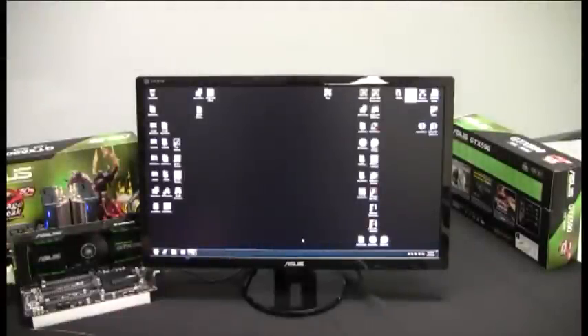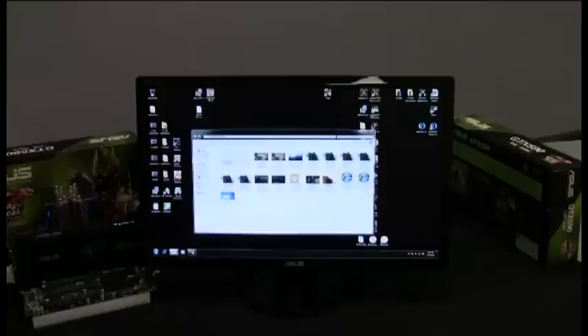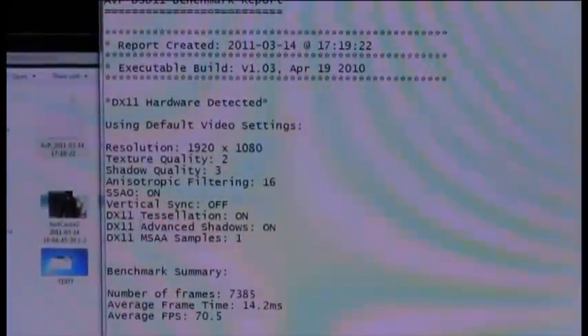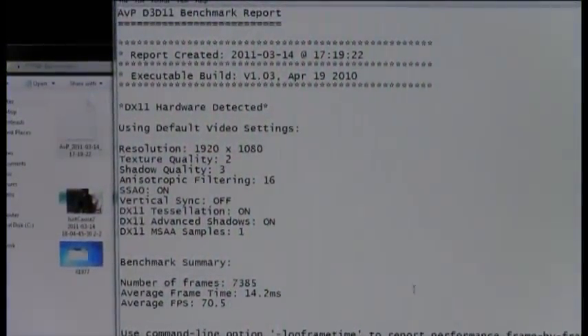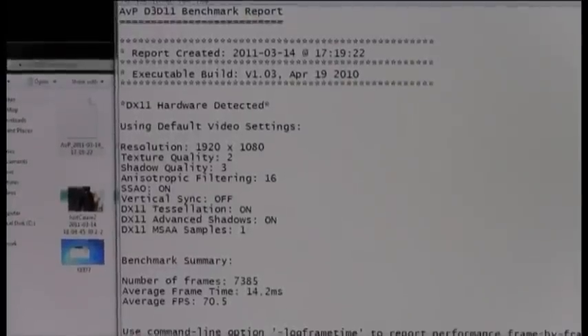We've loaded up a test system here — the ASUS Rampage 3 Black Edition motherboard, the ASUS GTX 590, and a Gulf Town 12-core series processor. We're going to run a benchmark — Alien vs. Predator — with essentially all settings maxed. We'll do a comparison run versus the GTX 580. We've already run the GTX 580, so let's see what our result will be. At 1920x1080 with all settings enabled, the GTX 580 achieved an average frame rate of 70.5. Let's see if we can break 100 frames with the GTX 590.